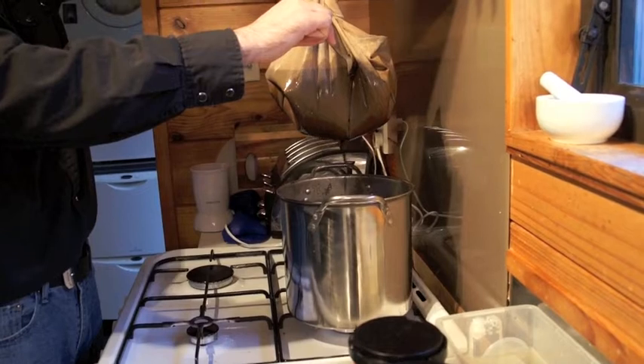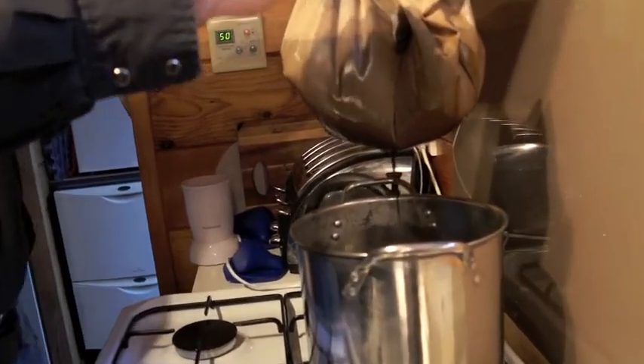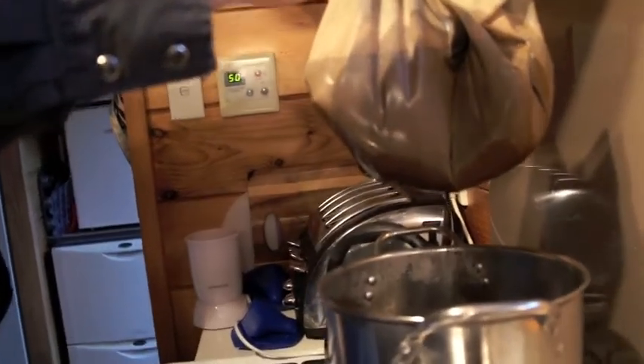After your grains are steeped for about 60 minutes, pull the bag out and slowly twist it to try and get as much of the moisture out as possible. Don't squeeze the bag — you don't need to get it all out. You just want to get some of the drips that are left over so that you can move the bag out of the way and continue on with the process.